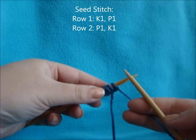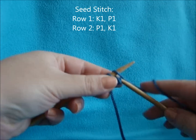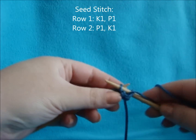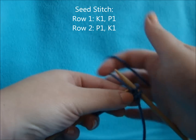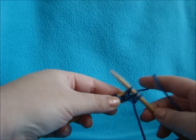I'm going to do my bow in seed stitch. You just knit one, purl one all the way across and alternate on the other rows. I'm just going to continue that for 10 inches.